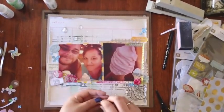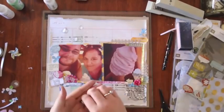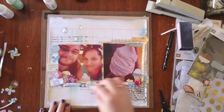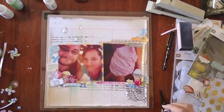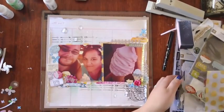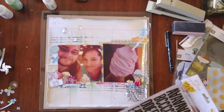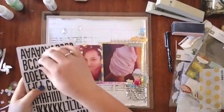These are some wood veneer pieces. I don't think a page is done without wood veneer now — I'm really enjoying the new wood veneer that's come out. And these are also Amy Tangerine figures which came with the Sketchbook line. I think they came with a collection kit but I'm sure you can buy them on their own.